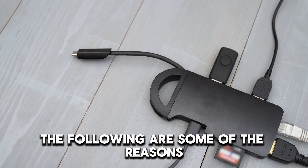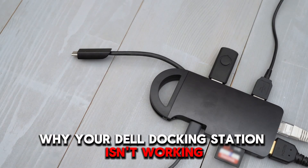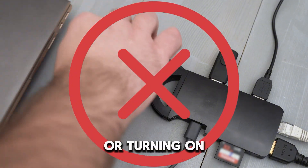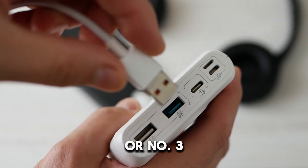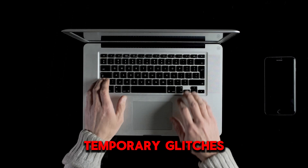The following are some of the reasons why your Dell docking station isn't working or turning on: Number 1, power supply problems. Number 2, connection problems. Or number 3, temporary glitches.